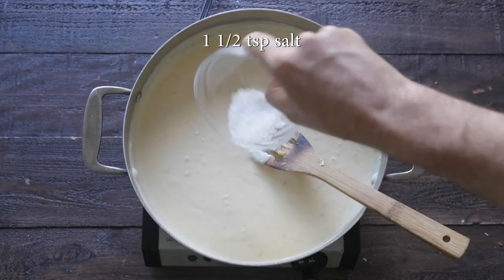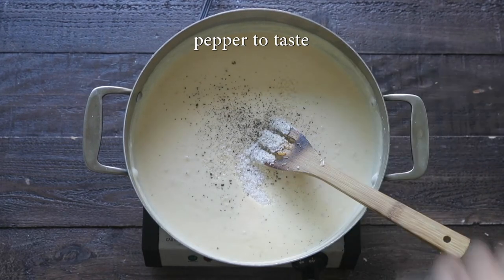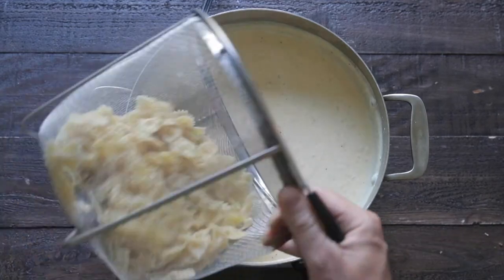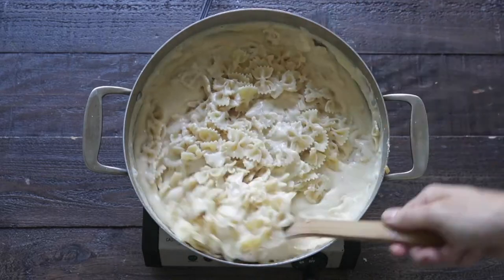Go ahead and add in some salt and fresh cracked black pepper. You could also add in some cayenne and Tabasco sauce too, if you'd like. Mix it in, and now grab those cool noodles, add them in, and mix them in until they are completely combined.